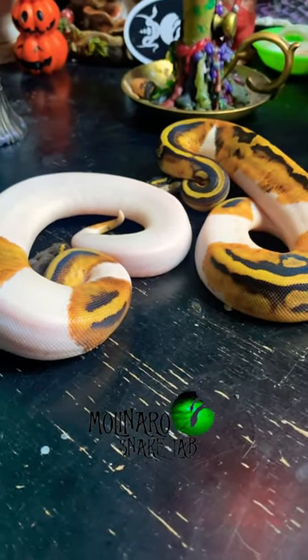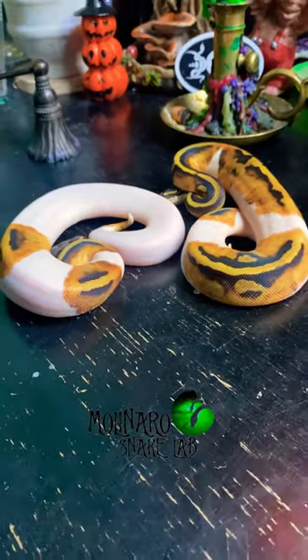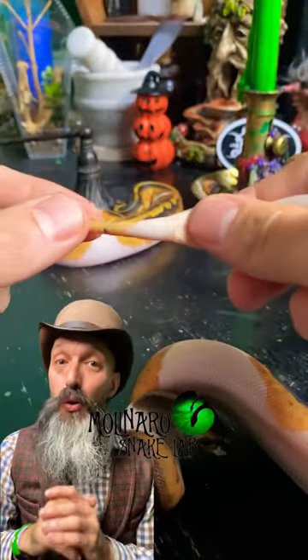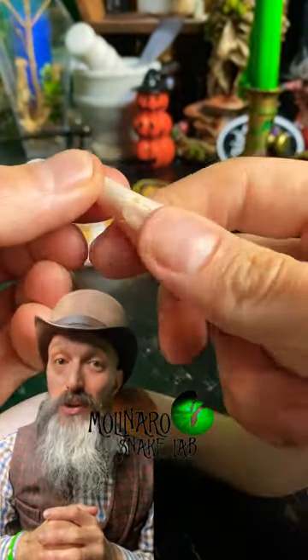Popping is the other technique, and that's the one I'm going to demonstrate today. This technique is safe and effective when done properly, but it can harm your snake, so please have an experienced snake keeper or a veterinarian teach you the technique before you try it on your own.